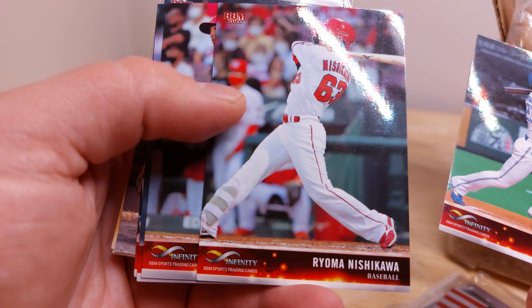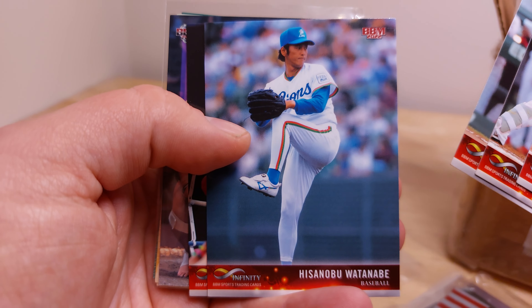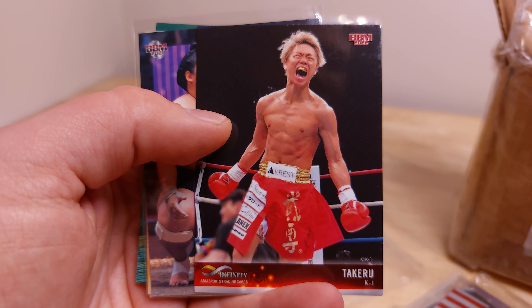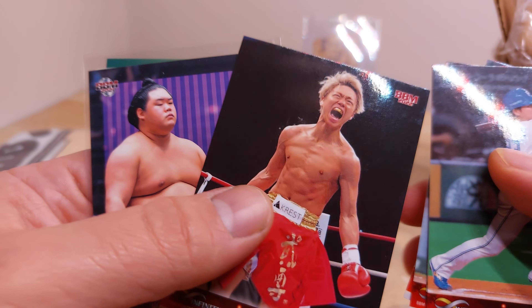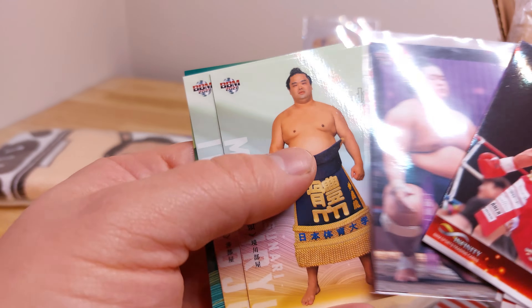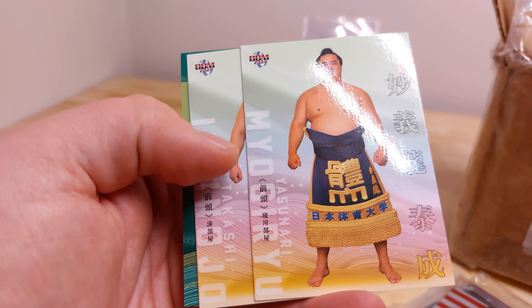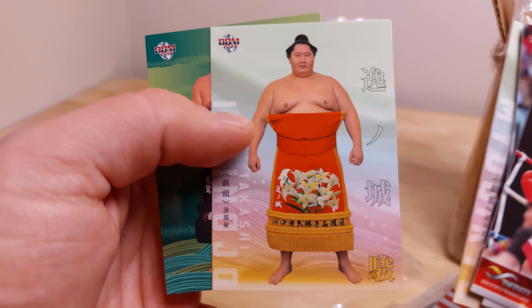Ryo Watanabe, Oriyama, Nishikawa — it's pretty cool. Here's a boxer — looks like he is having an intense day. Oh, look at all that empty space right there — can't read it anyway. We've got Meise, Yogyoyu, Ichinojo, and Arawash.